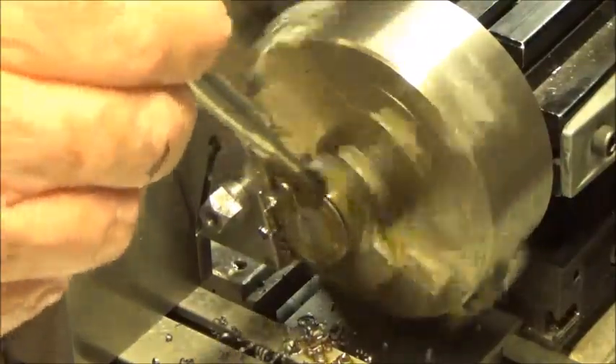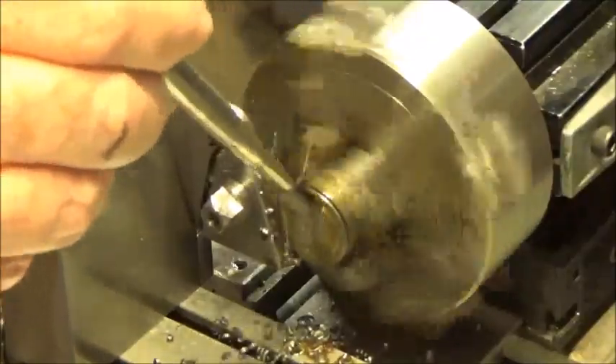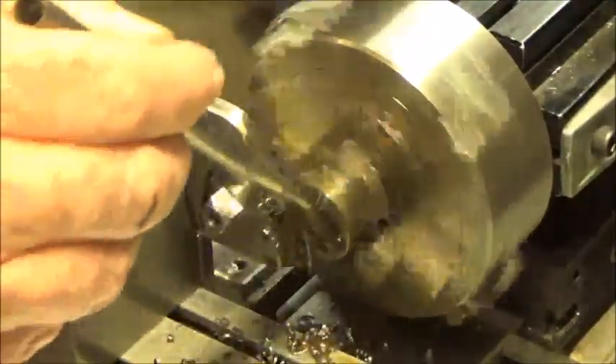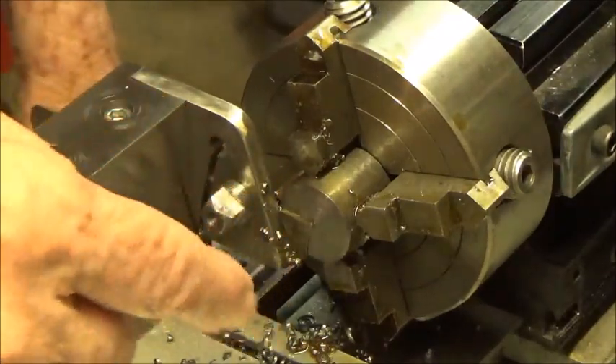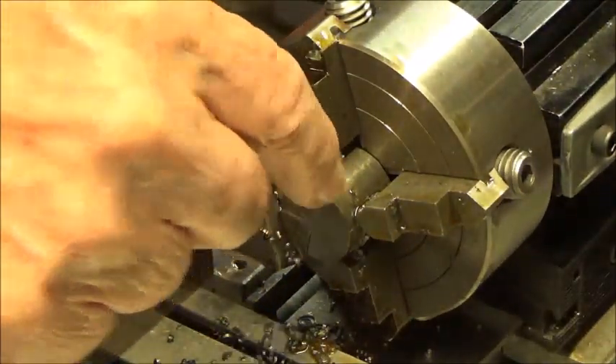We're down to the very end. I don't know what's going to happen here — as I recall... there, it comes right off. So you can see — it's a 40 thousandths thick blade cutting off a piece of 7/8 10-18 mild steel.